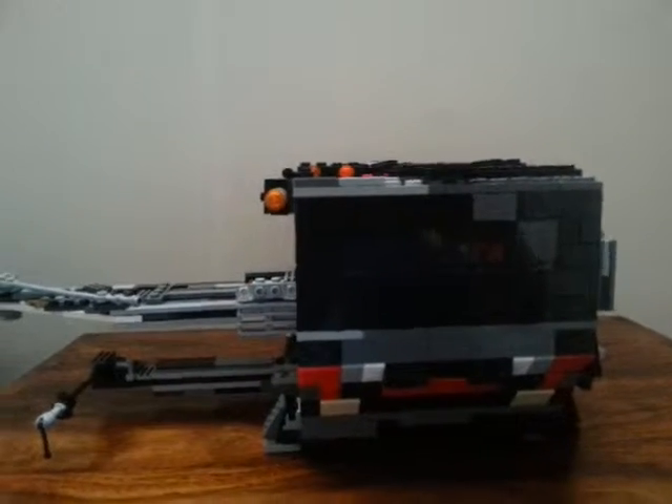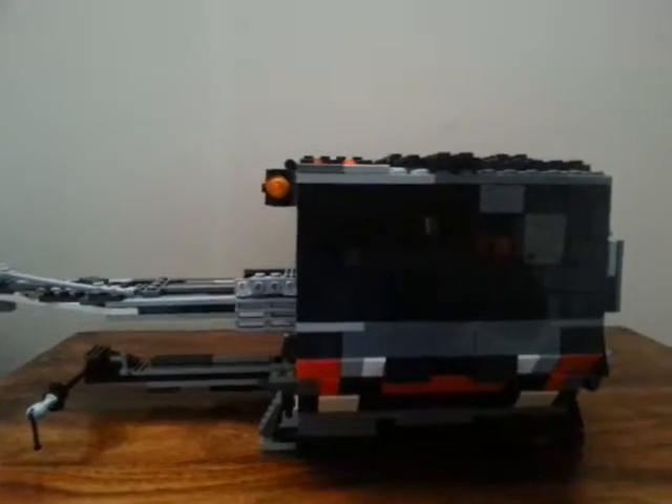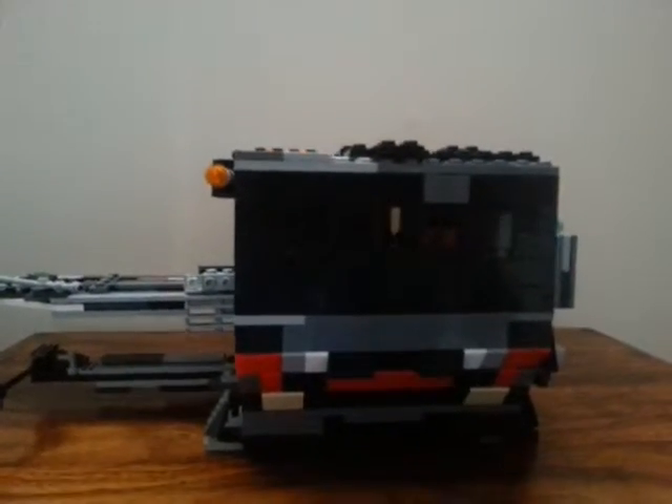Hi guys, today I'm back with another MOC and today is the Lego Star Wars Twilight custom. This took me an entire week to build — I built several different versions, taken them all apart, and came up with this one big version as you can see. This is my first ship MOC and I hope you enjoy.